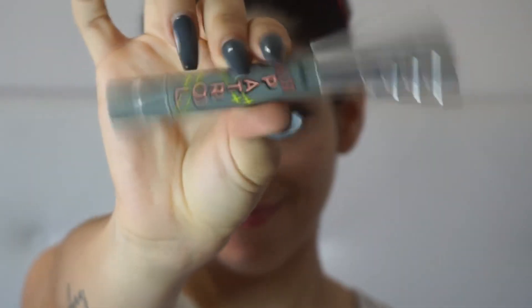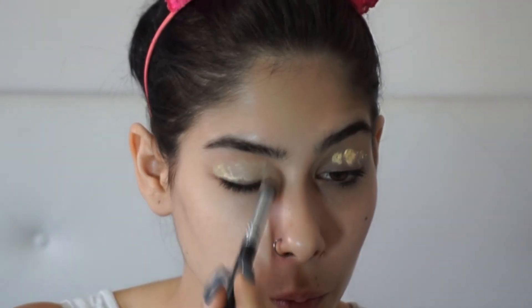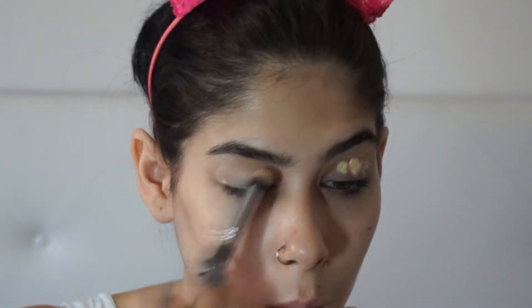First off, I'm going to start by priming my eyelids and I'm going to use this Benefit product, which is the Hair Patrol. Then I use this powder by Prestige Cosmetics — it's a mattifying setting powder just to set all that base.